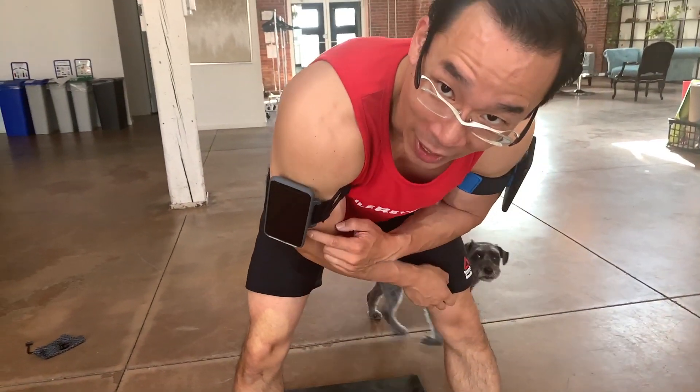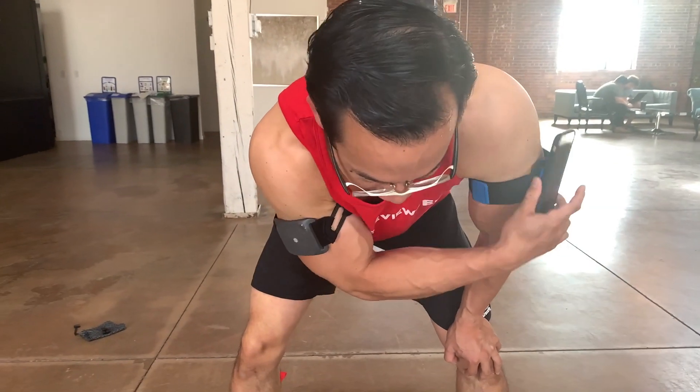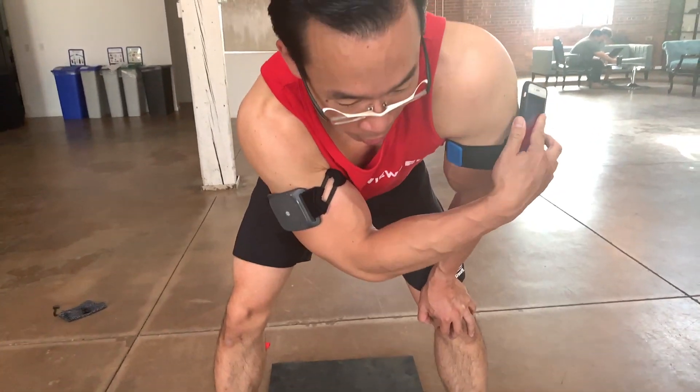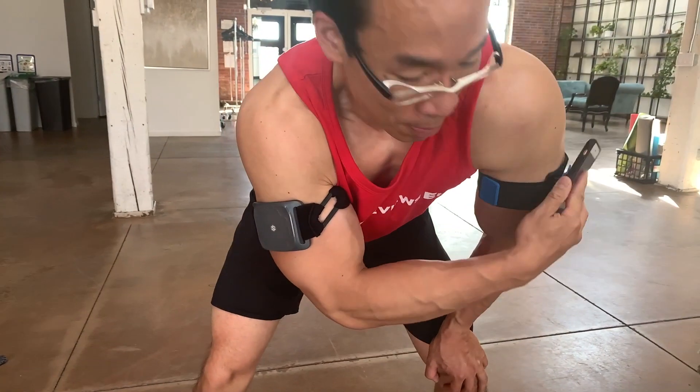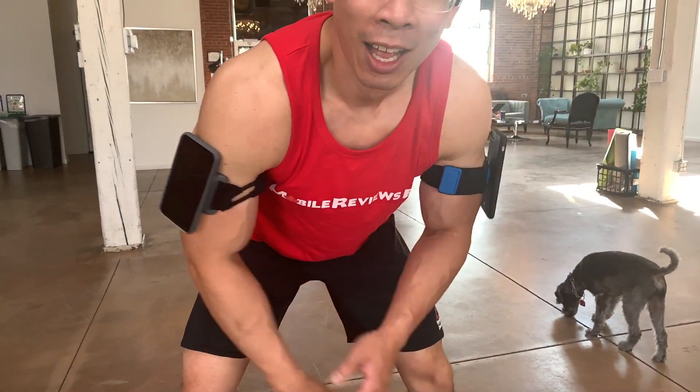Hasn't fallen off yet, despite coming off really easily when you want it to. Trying to check my phone real quick — not terrible, but this is a pain. And we've got a couple more exercises to go.